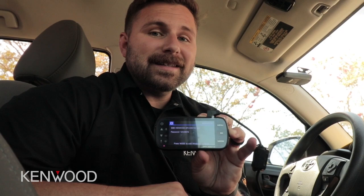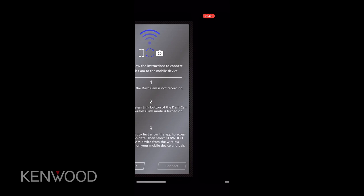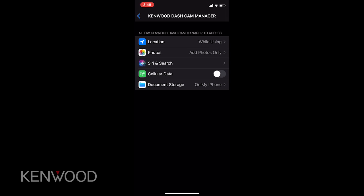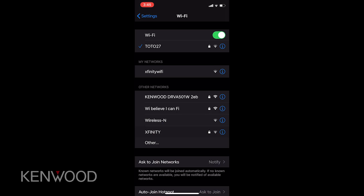Once we've downloaded the Kenwood Dash Cam Manager application and our wireless dash camera is in wireless link mode, we'll want to open up the Kenwood Dash Cam Manager app. We'll press connect in the bottom right corner, then press the blue arrow in the top left corner to go back to the Wi-Fi connections and search for the dash camera. Here we can see Kenwood DRV-A501W, so we'll tap that.